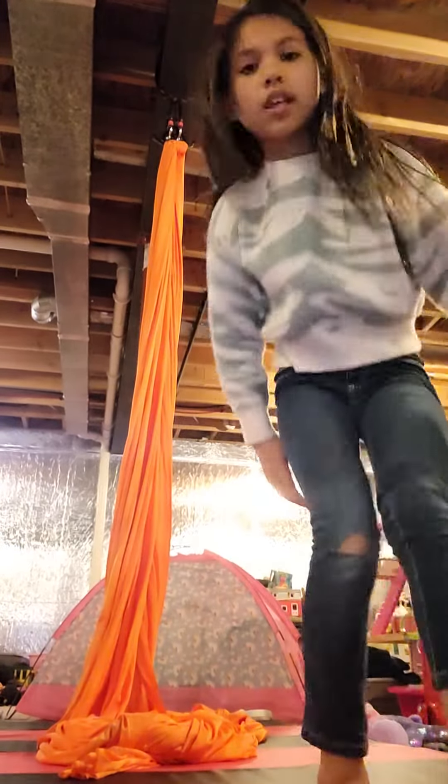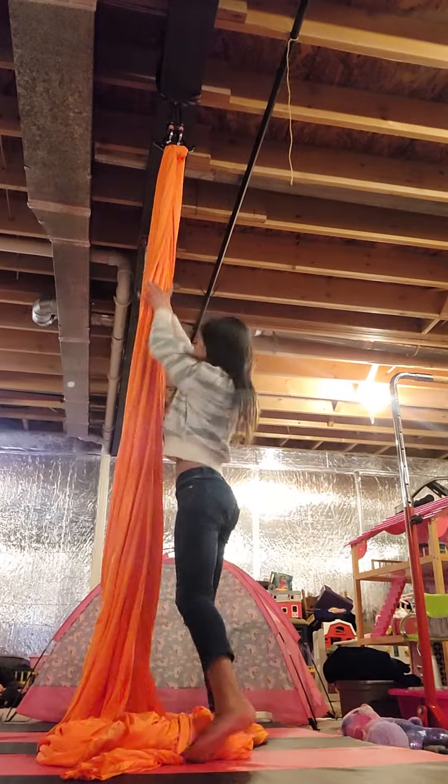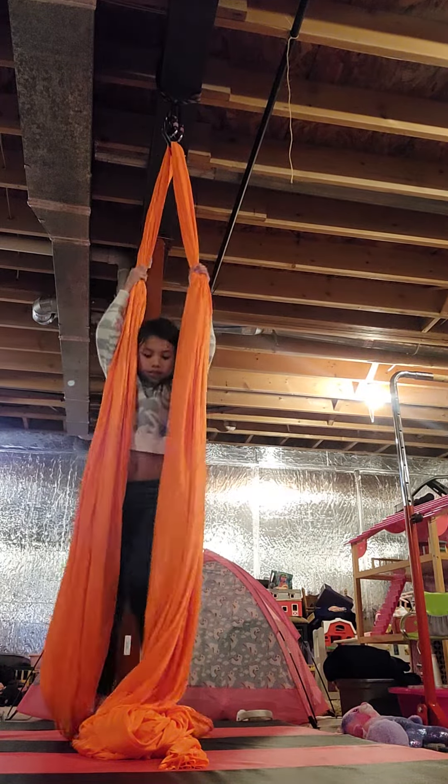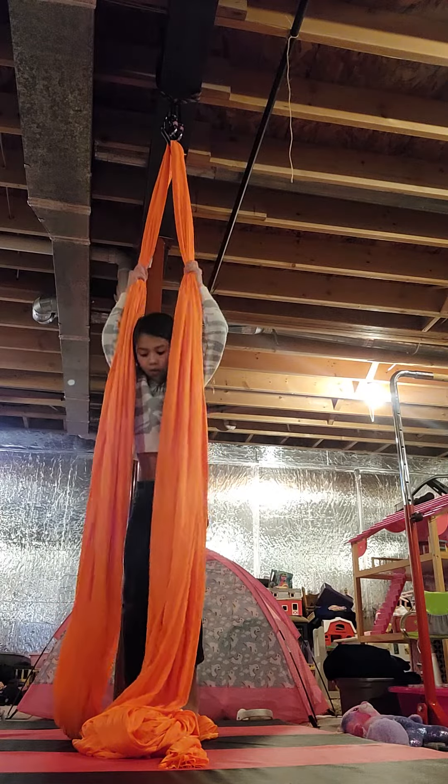Hi guys, today I'm going to show you how to do a split pose on the aerial silks. First, reach up high and get into your double footlock.